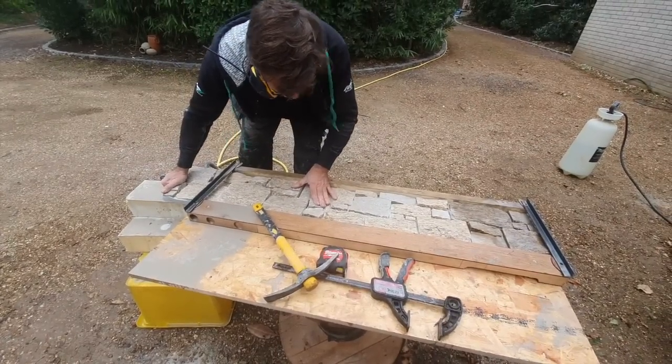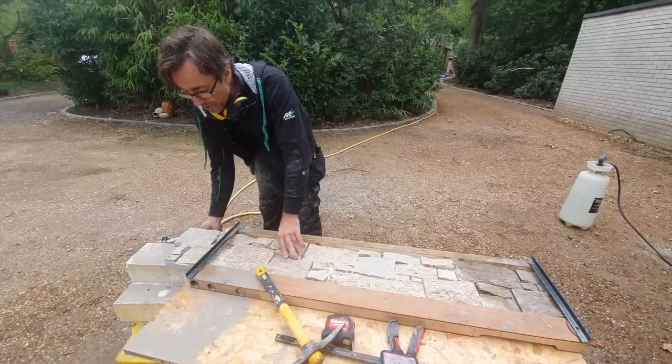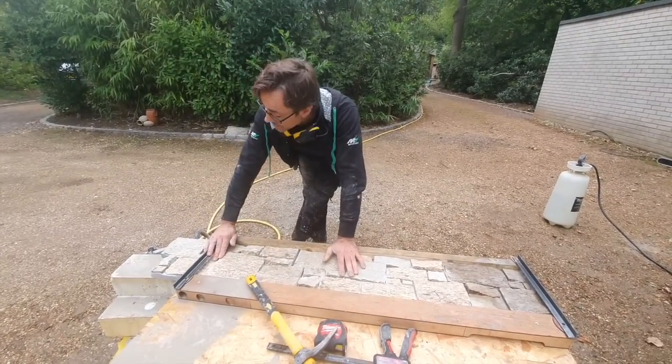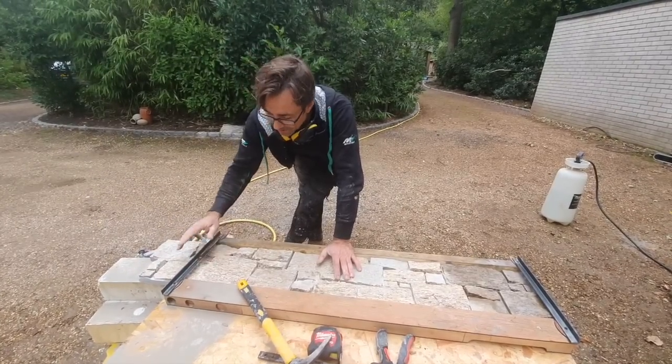There we go. Line that up - now this is where I'm doing the cut so I'll slide the panel in. There we go, and now I'm going to cut alongside this rail on this end. I'm going to use a petrol cutter with a multi-purpose diamond disc and I'm going to use some water as well just to keep the dust down.